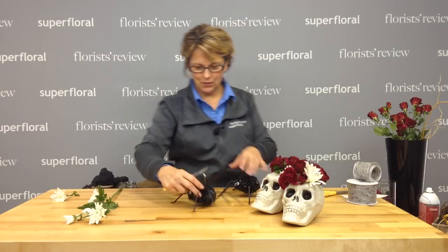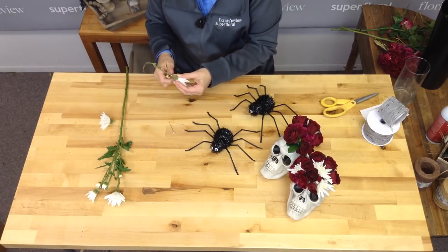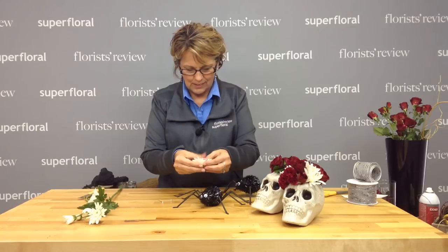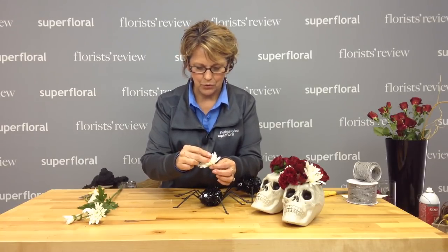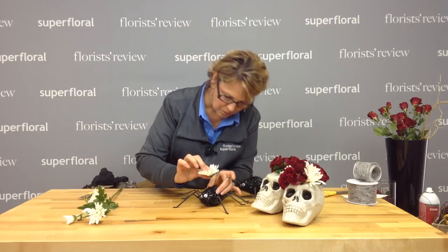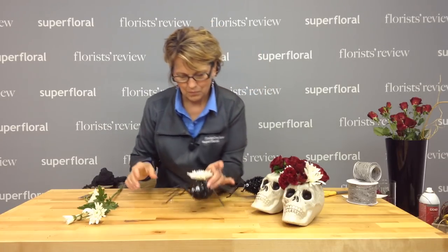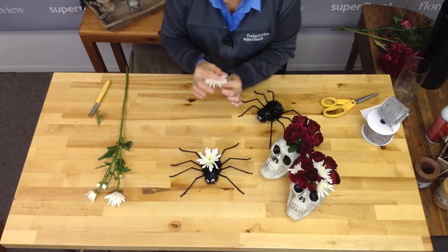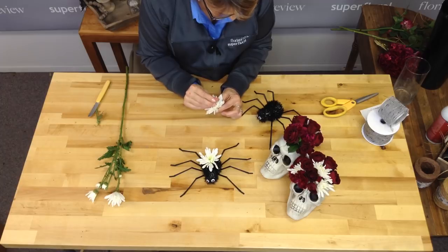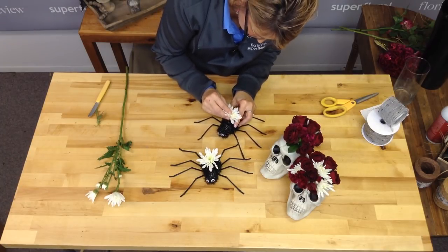So then I have a couple of spiders, and I thought, oh, let's just dress those up a little bit — that's why I wanted the little mum. I'm just going to take a pin and go right through the center. Dress them up a little bit. This is their costume.